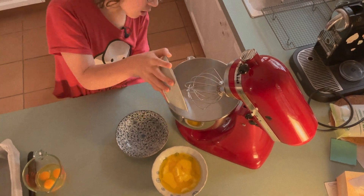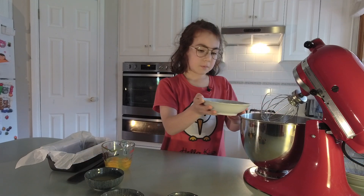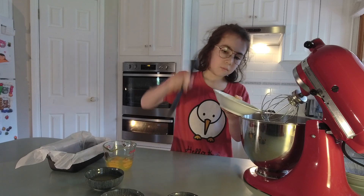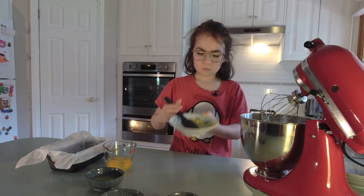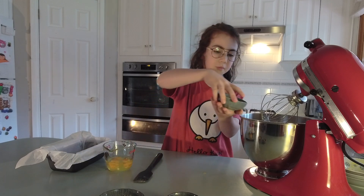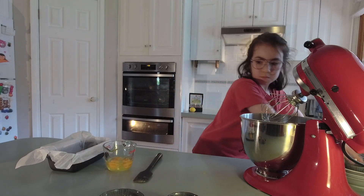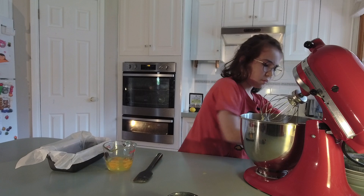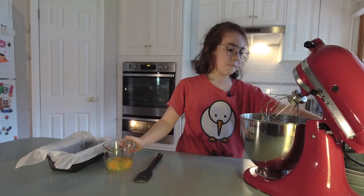And the sugar, softened butter, the lemon juice, the lemon zest, and the cricket powder. I need to add in the eggs now.